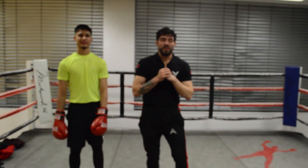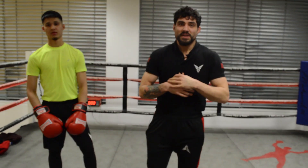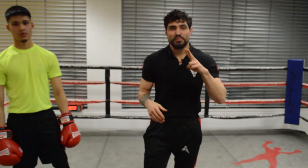Hey guys, what's up? It's Yusuf back again from Yusuf Fitness. Today I'm going to give you two tips to improve your jab.